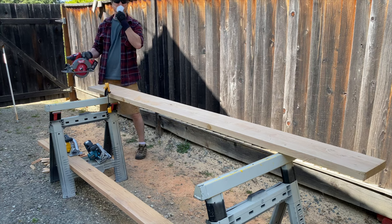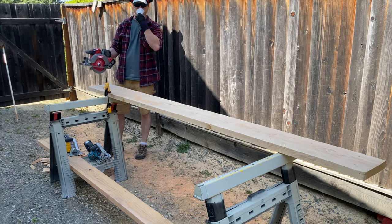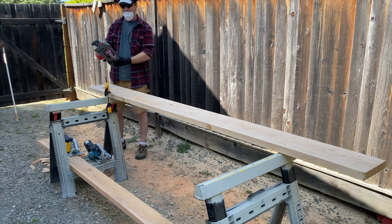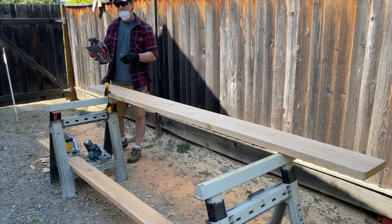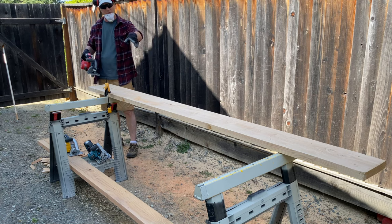After six cross cuts each, they all still have full bars, and they've been resting for about five minutes. Now we'll do rip cuts to see how long the batteries can go — how many linear feet we can get out of each battery. I'm going to take it nice and easy and just let the saw do the work.